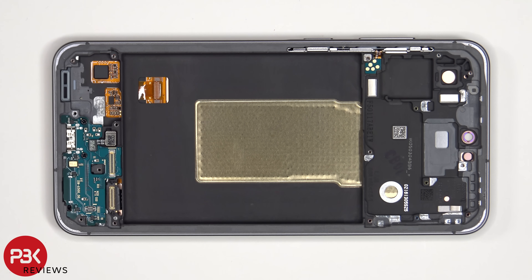Once the battery has been removed and the pull pouch has been peeled off, we get a better look at the copper vapor chamber which runs underneath the battery, as well as the motherboard.